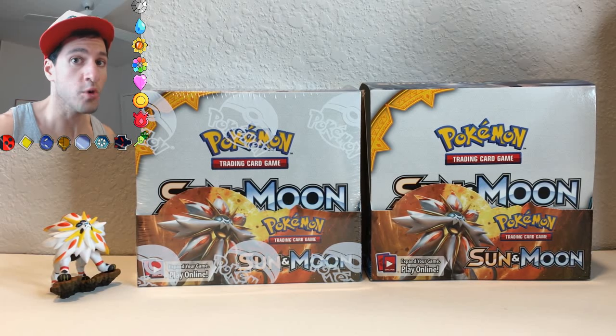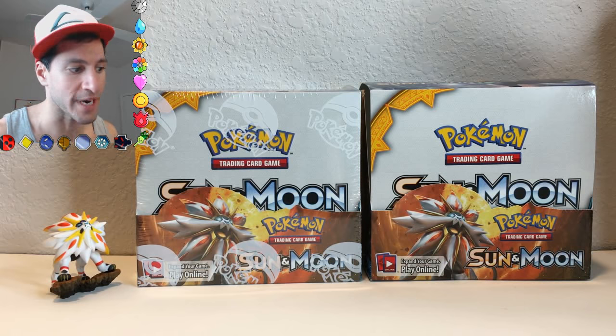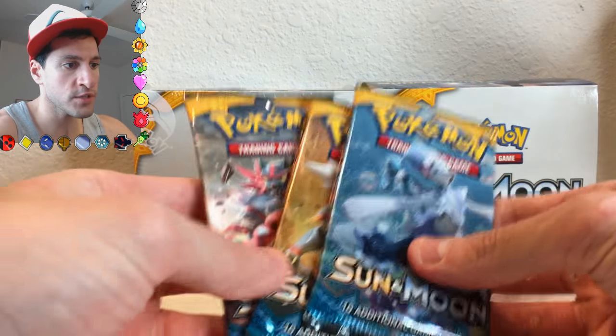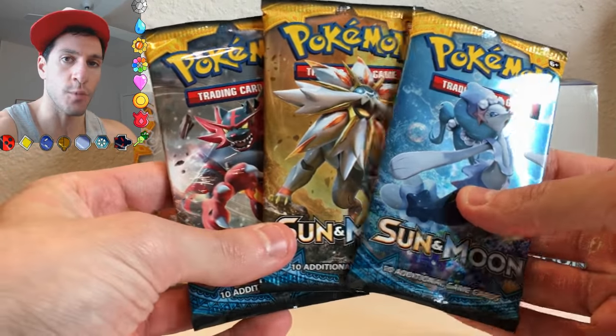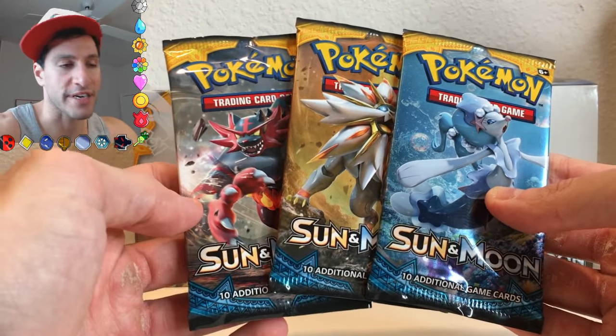Ladies and gentlemen, welcome to Lean Out — we're more than a general world community — and welcome to a Sun and Moon Booster Pack opening. I'll be opening up one, two, three Sun and Moon Booster Packs from the very new series, Sun and Moon, that's coming out for the Pokemon card game.